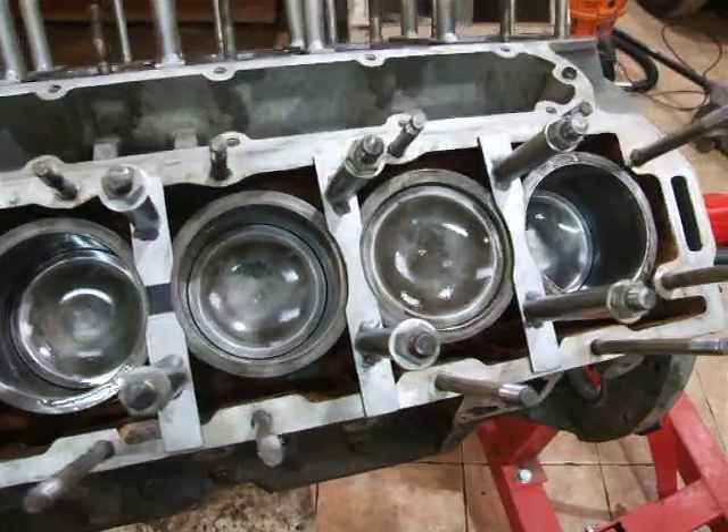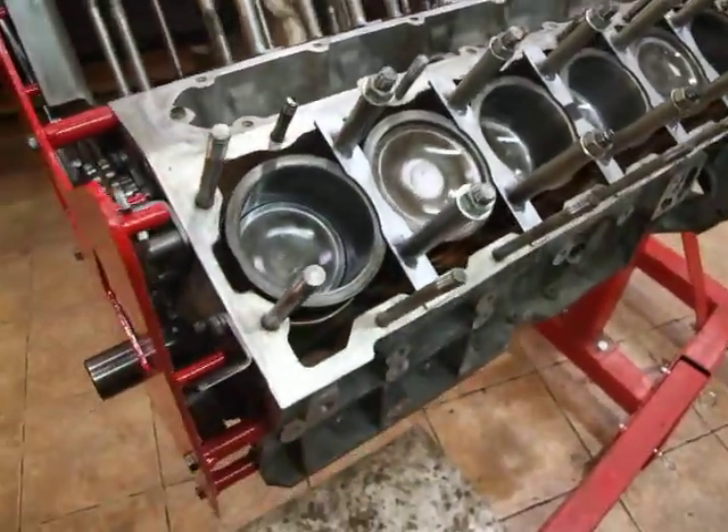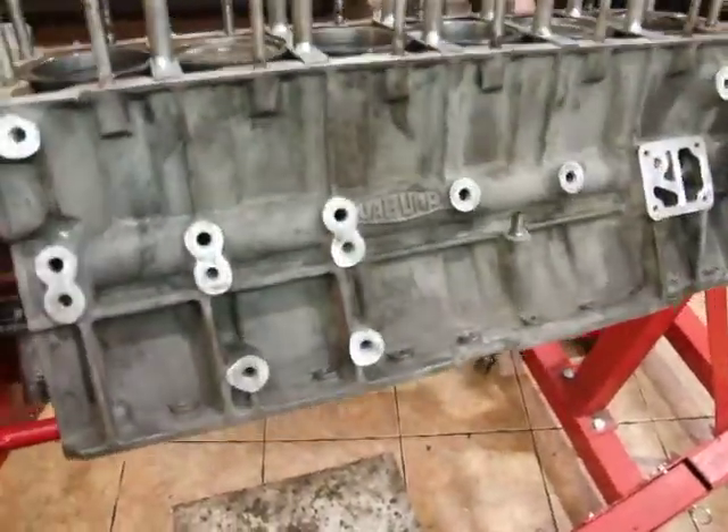Absolutely everything's immaculate. I'll show you the underneath — spin this over and show you the crank.